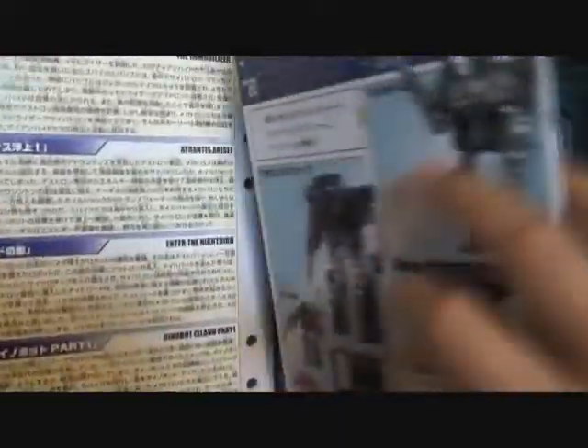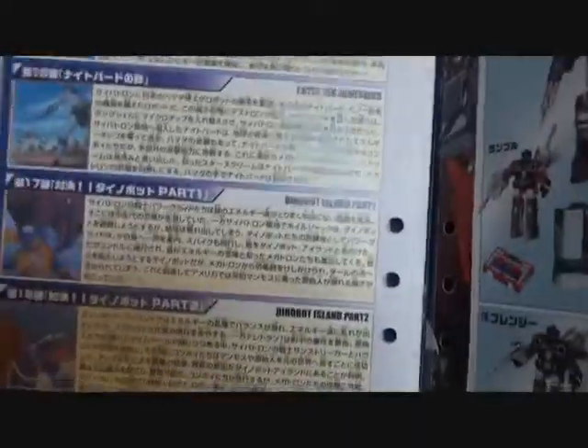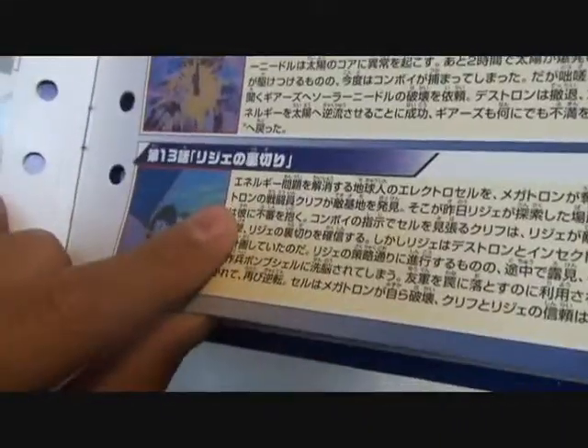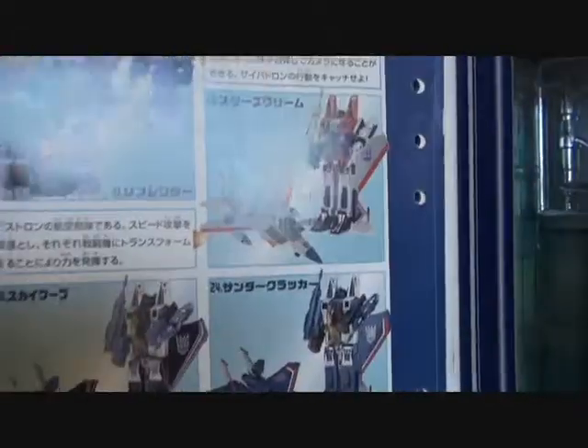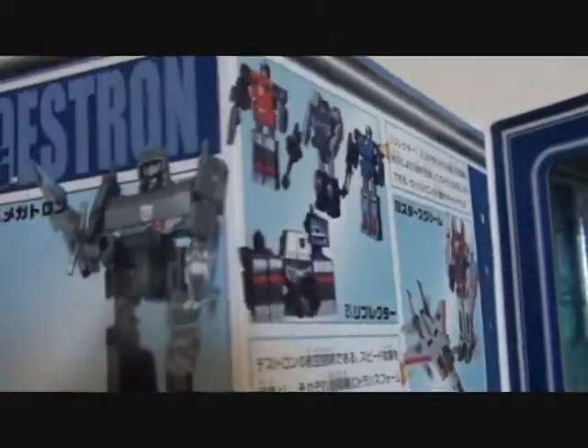It has Season 1 summaries here — Episodes 10, 11, 12, 13, 14, 15, 16, 17, and 18. Here they have Soundwave and cassettes, Megatron, Reflector Triplets, Starscream, Thundercracker, and then there's a checklist.